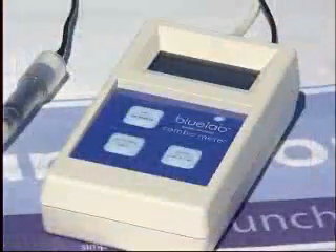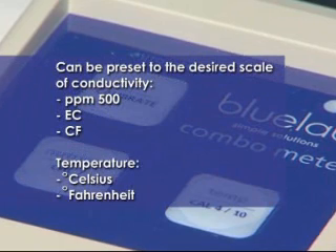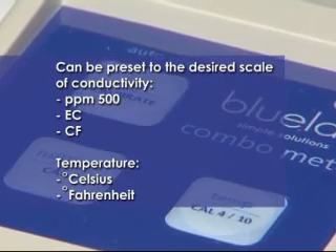The Bluelab combometer can be preset to the desired scale of conductivity and temperature. For conductivity you may select either PPM 500, EC and CF scales. For temperature you may select either Celsius or Fahrenheit.